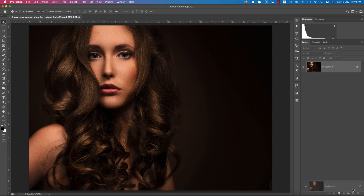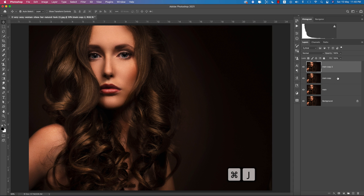First, make a copy — press Ctrl or Command+J, or drag and drop to the plus sign to get another layer. Give it the name 'main'. Then make another copy by pressing Ctrl+J. We'll do the smooth skin first, then the dodge and burn process. Name one layer 'blur' and the other 'sharp'.